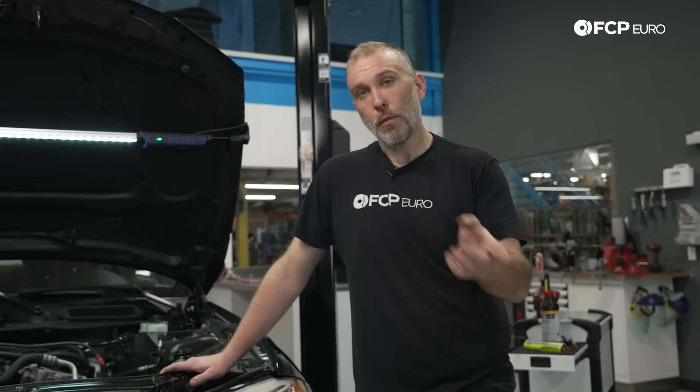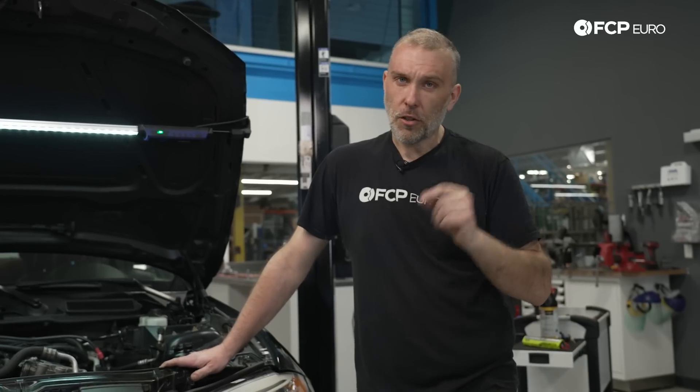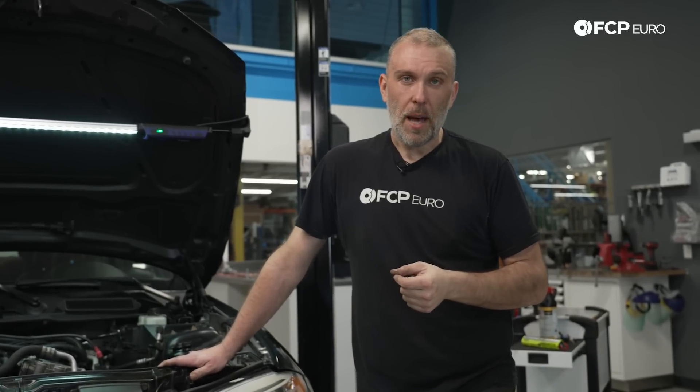Crank the engine three times for 10 seconds. That allows all the air to be purged out, oil to flow through from the bottom to the top, and it should prevent any kind of problems from happening afterwards.